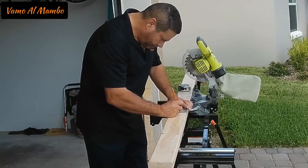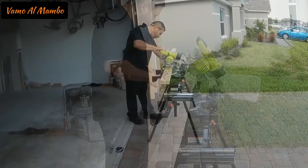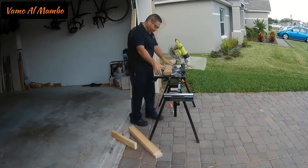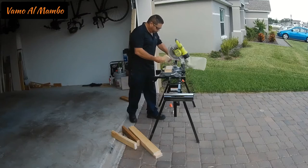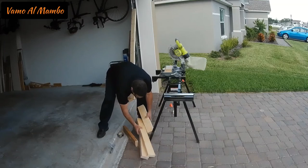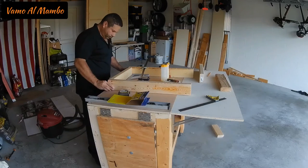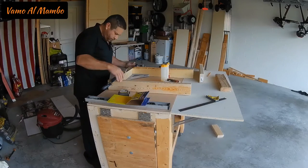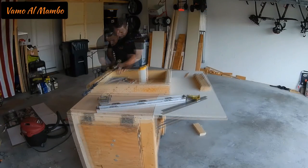Utilice una escuadra para que todos sus ángulos sean perfectos. No se olvide de utilizar pega de carpintero para que las uniones sean más fuertes. Utilice las abrazaderas y también verifique los ángulos con su escuadra. Asegure su base con tornillos.